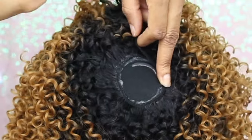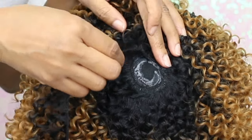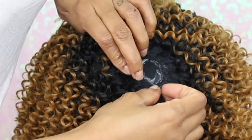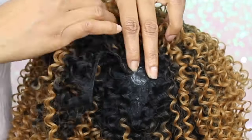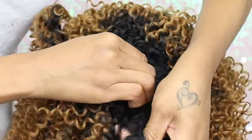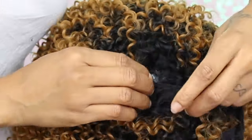Just like a swirl, we're gonna keep adding glue and adding tracks — don't forget your Pump It Up spray and your blow dryer in between. At this point I notice I'm getting closer to the end, so I want to keep the tracks as close to each other as I possibly can. I kept the circular motion going until I have only a little area left to fill in at the top.